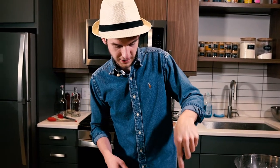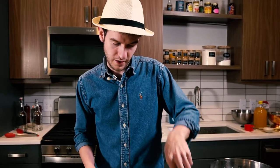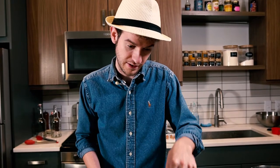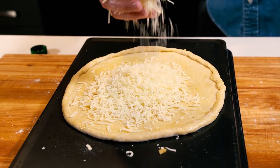A really interesting thing about this style of pizza is there's very little if any tomato sauce at all. There's going to be no tomato sauce underneath our cheese. Let's spread it around.